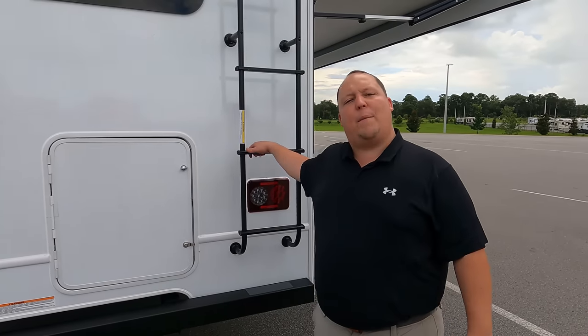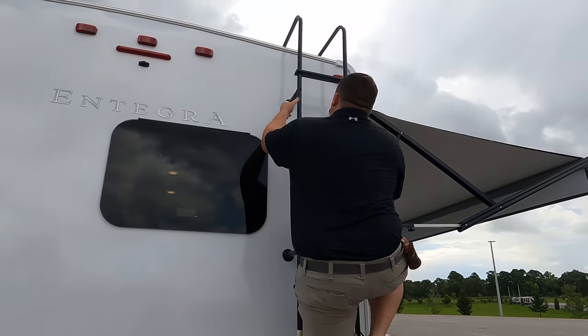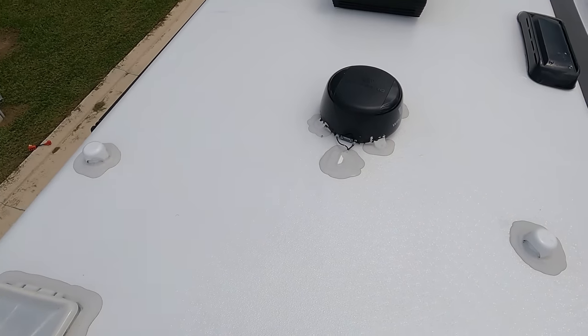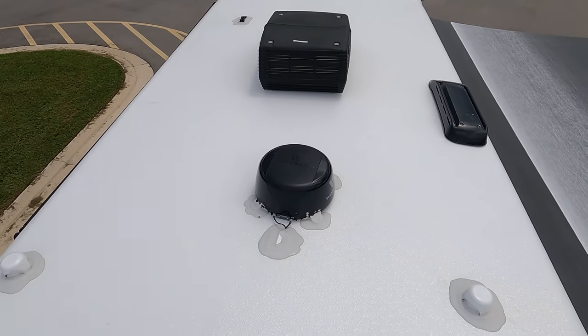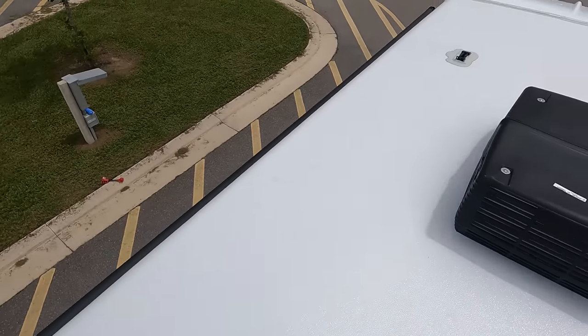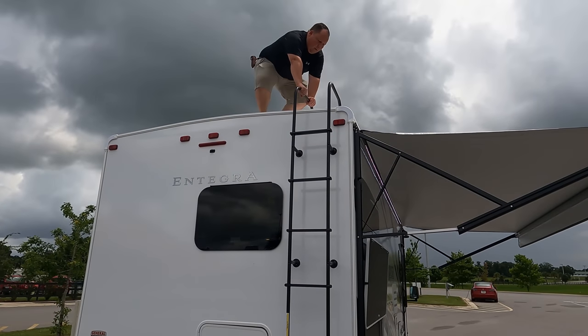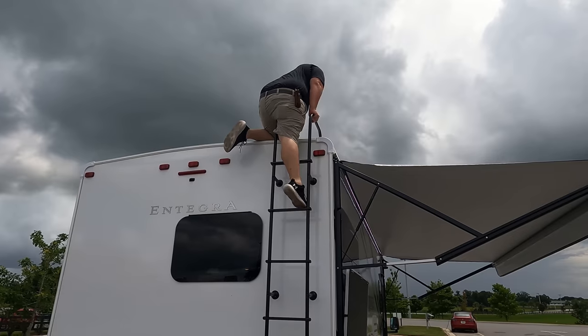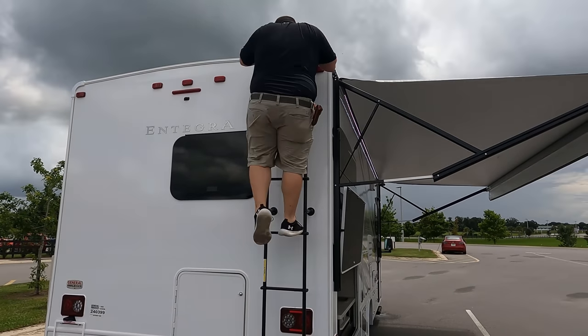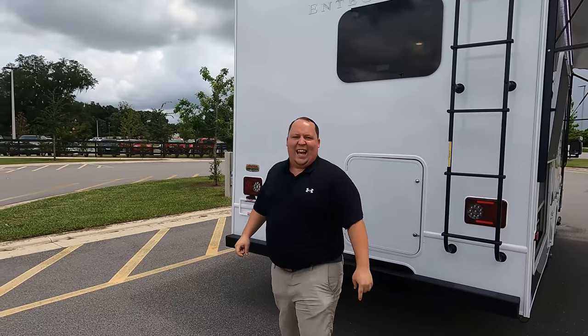We also have a ladder to get up on the one-piece fiberglass roof. Up here on the roof, you can see it's a nice one-piece fiberglass roof. There's one AC unit - it's a 30 amp motorhome. Right there is your Winegard digital antenna. We have two openings up here. And one of the RV salesmen is taking his fat ass up on the roof showing you what features the roof has to offer - nobody does that!